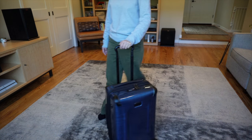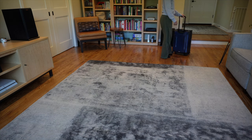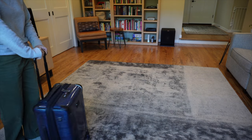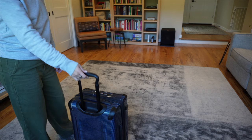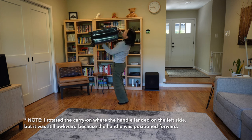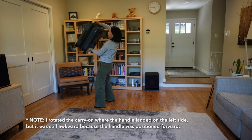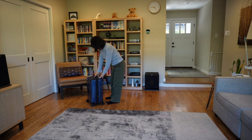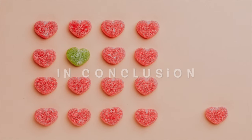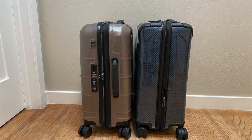On the rug test, the Tumi's wheels are probably the best part — smooth, no skipping, no lifting, easy to steer. Overall really solid wheels. On the other hand, I just don't like their telescoping handle; it feels a little flimsy. The side handle is on the right side, which I found really hard to use for lifting. As you can see, I'm really struggling. Maybe if you're left-handed or stronger than me, it's not a problem.